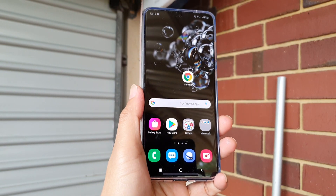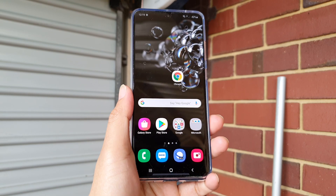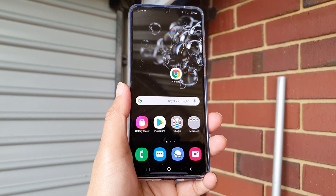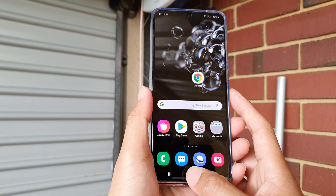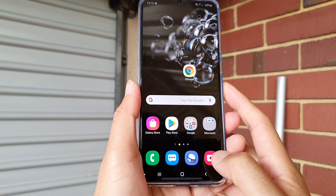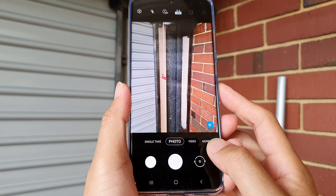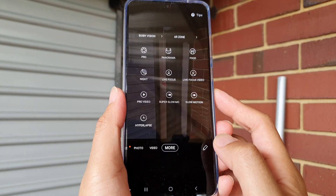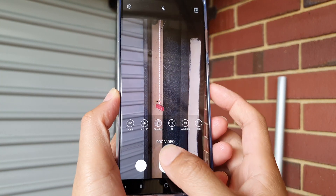In this video we're going to take a look at how you can take a pro video shot with your camera on a Samsung Galaxy S20, S20 Plus, or the S20 Ultra. First, tap on the home key to go back to your home screen and launch the camera app. Next, tap on the more button then choose Pro Video.